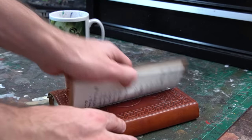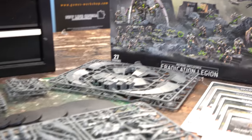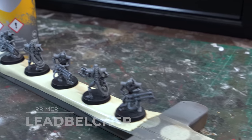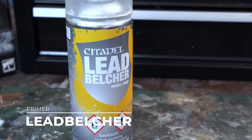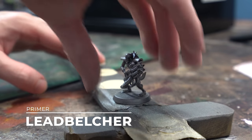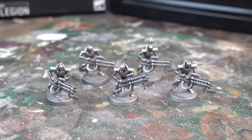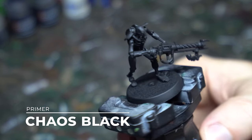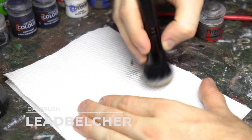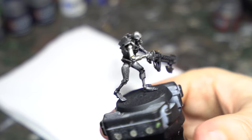We'll be starting with the Sautekh dynasty — the original poster boys for the Necrons before those brassy Szarekhan usurpers indomitus'd their way into the lore. These guys are an even more important starting point because the Sautekh scheme is the foundation of every single one of our following dynasty schemes, so pay close attention. I already did a deep dive on my Sautekh painting scheme covering two different styles, but I'll give a super quick overview here as well. The model is primed in Leadbelcher, or primed in Chaos Black and then given an all-over drybrush with Leadbelcher.